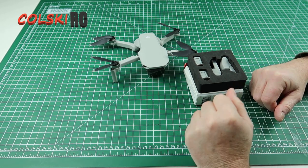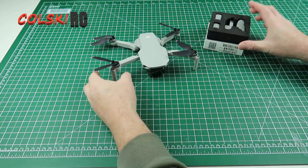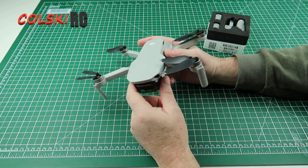Hi, welcome back to Korski RC. Today I'm going to review something that I wouldn't normally even buy, let alone review. I've had this for a bit now and I did see some of my videos and I like it much more than when I first got it.